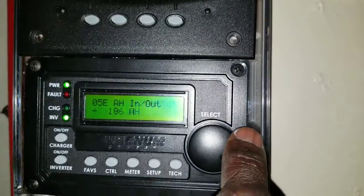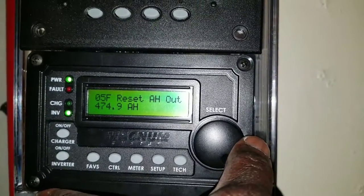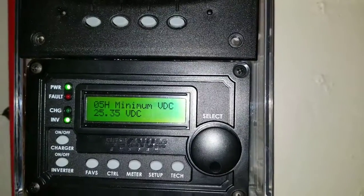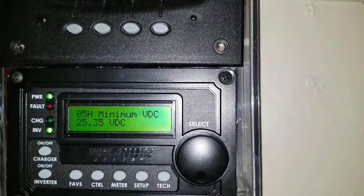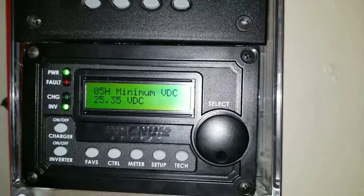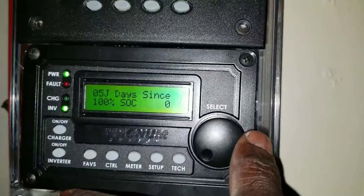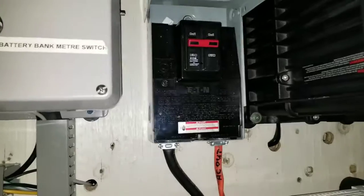You guys can see these are the amp hours we took from the time the system turned on — the past couple of days, three or four days ago. Look: the total amp hours — 4,000 watts taken — and that's the minimum voltage I want the system to cut off at. The voltage is still high. Remember, I charged these batteries all the way — it's supposed to be 32.8 volts. That number right there — I want them to be 100 percent.